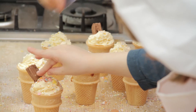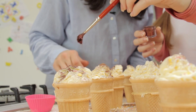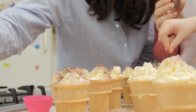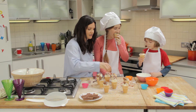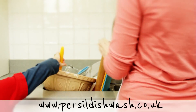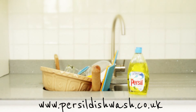Isn't this a great way to spend an afternoon together? It's really good fun, isn't it? It's totally messy but that's okay — we'll clean up later. And that was our ice cream cupcakes, a perfect treat for parties. For more recipes to cook with the kids, head to personaldishwash.co.uk.